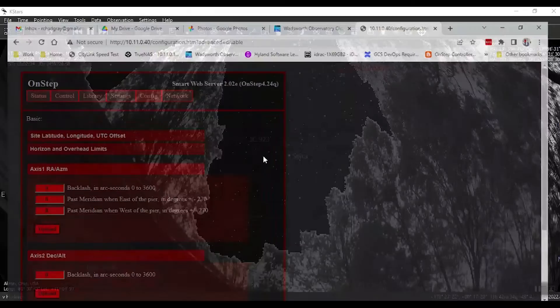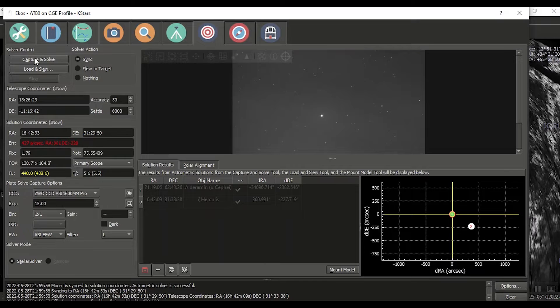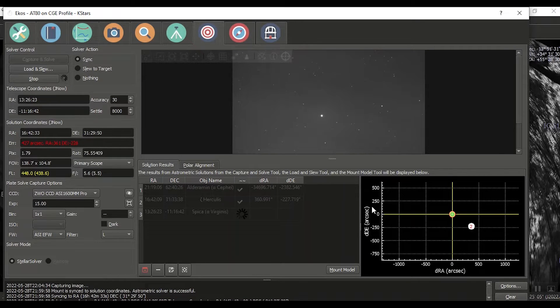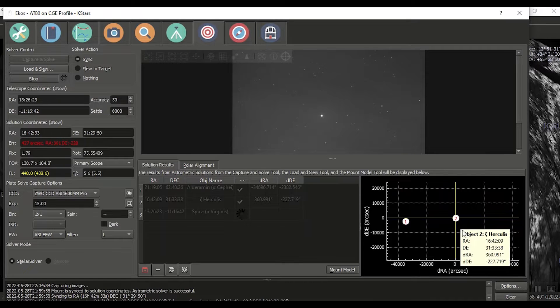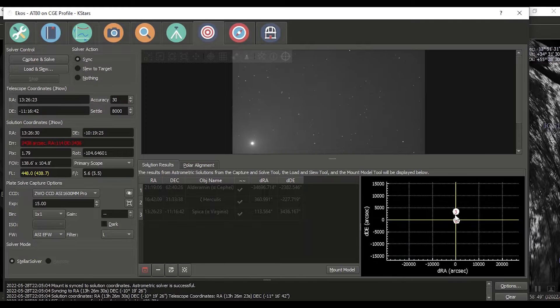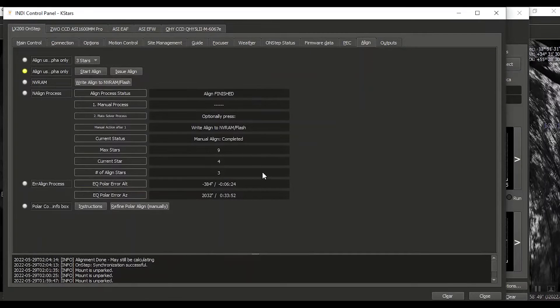Let's solve again — 15-second capture and solve. We're a bit off on that one, but in the ballpark. It was able to solve after a meridian flip — not too bad. Alright, let's double-check. Okay, alignment finished. EQ polar error: altitude negative 384 minutes, azimuth 2032 minutes... or is that arc seconds? I'm not super familiar with that output, but I can consult with the OnStep guys.